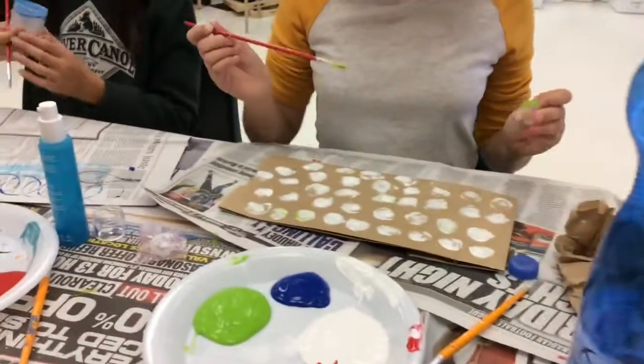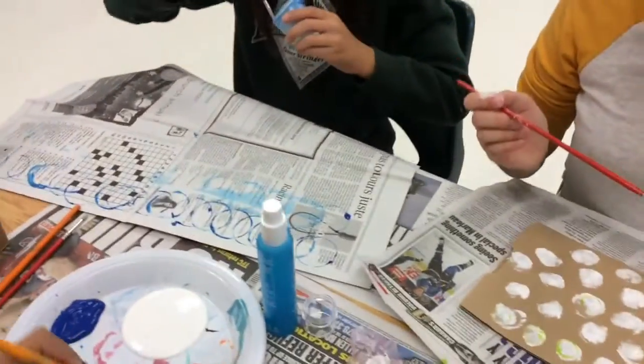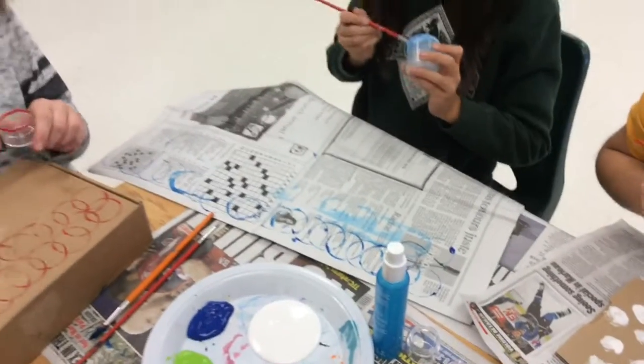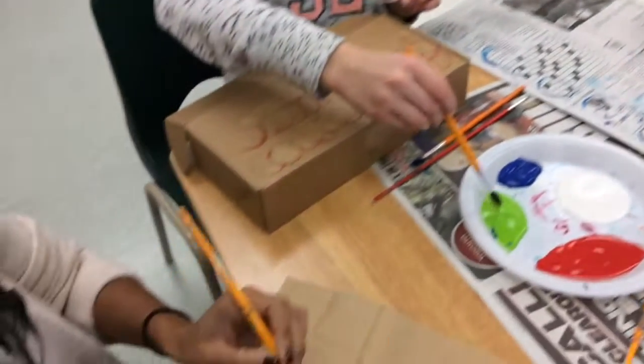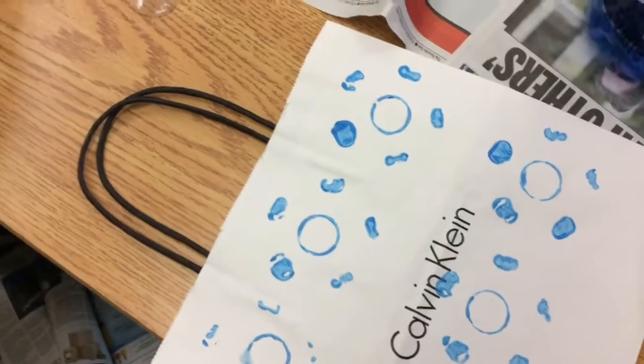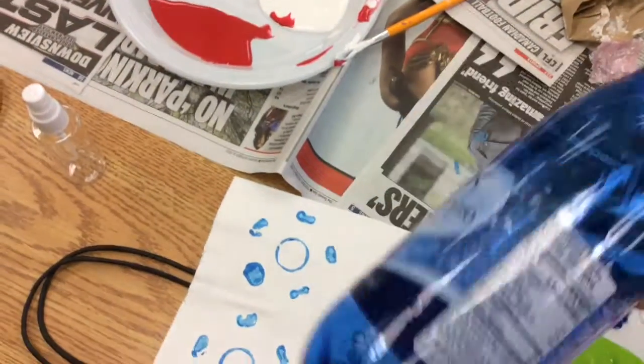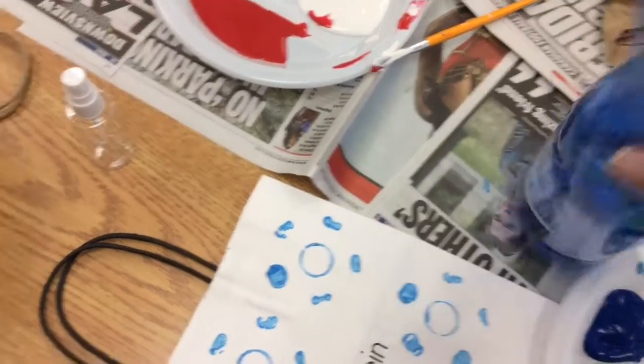Alessia is stamping green dots onto white circles. Yulia is making her own wrapping paper. Nimba is decorating her box to make it pretty. Miss Fernandez is making a pattern on her paper bag. Madame D'Anenzio is making a pattern on her paper bag using the bottom of a water bottle.